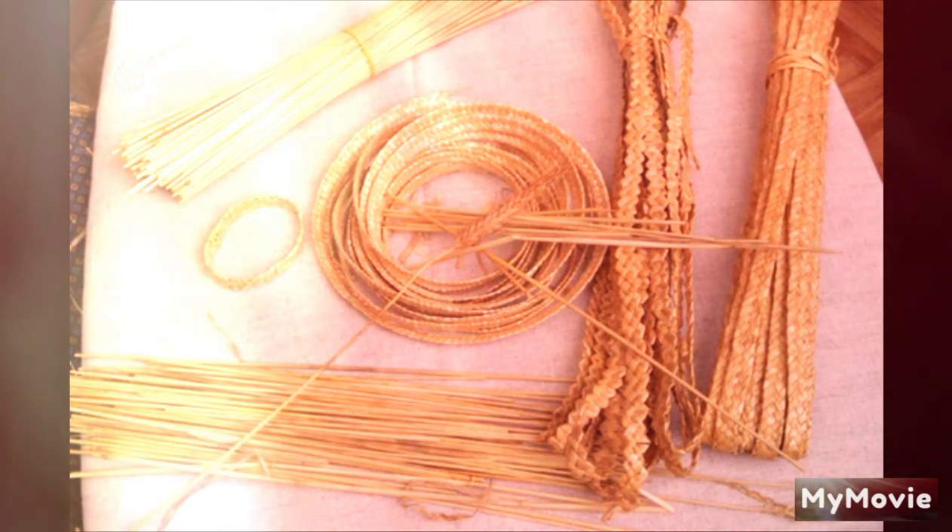All her spare time for days, she was braiding straws. She made a fine, narrow, smooth braid using seven of the smallest straws. She used nine larger straws for a wider braid and made it notched all along the edges. And from the very largest straws, she made the whitest braid of all.